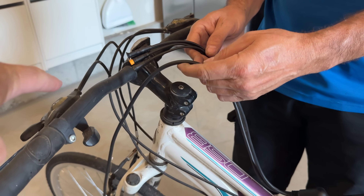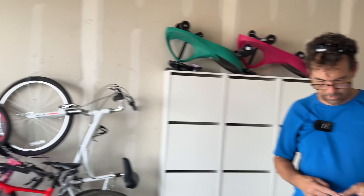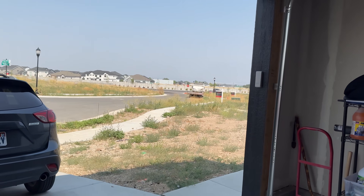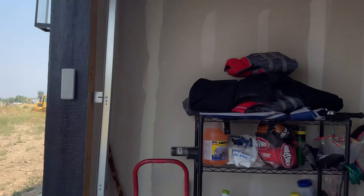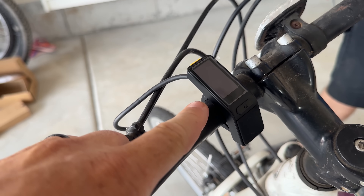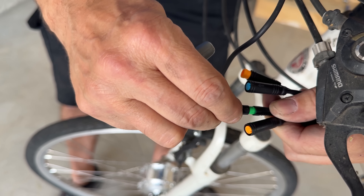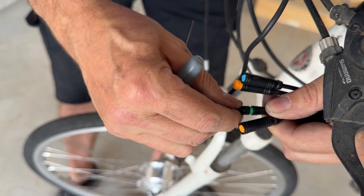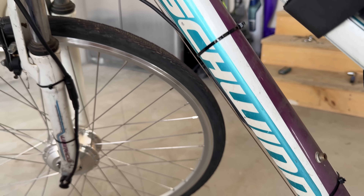We're going to add the display next. The control pad has been mounted with just one screw that wraps around the handlebars. Then we just connect it to the corresponding color — green to green. Now we're just going to zip-tie all the cords so it looks nice and tight.